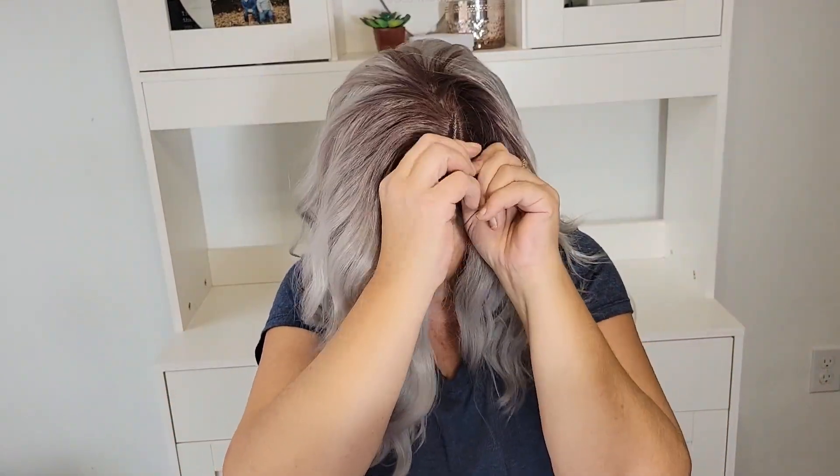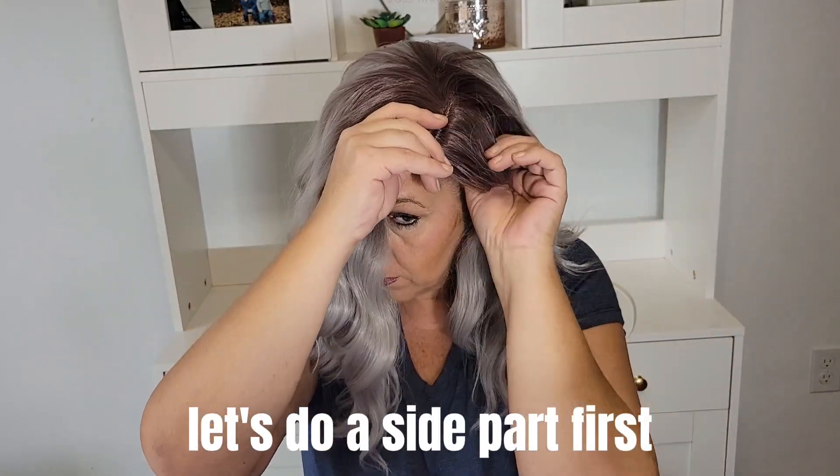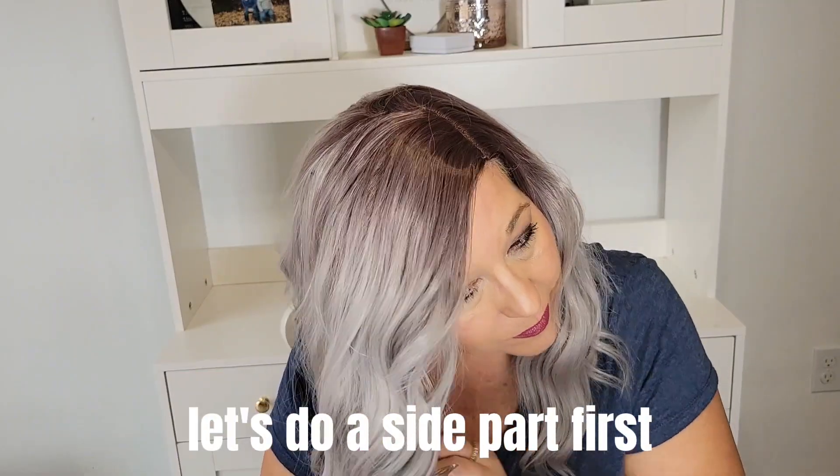It does come with a wig cap — actually comes with two wig caps — and here you just place it on your head. This is the side part I'm doing first, and you just put it to where it feels comfortable with you on the side.